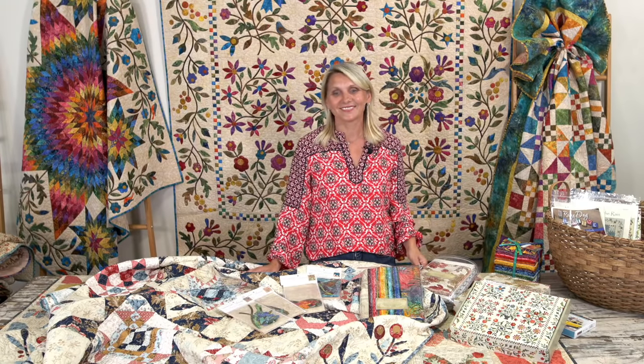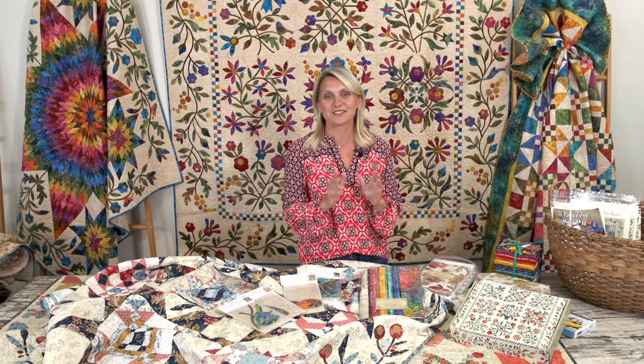Happy Easter! Hello, happy Easter to everybody. We are so excited in the office — we're going to have a little Easter lunch today and hoping we enjoy each other's company. I hope you stay healthy, safe, and do lots of quilting.